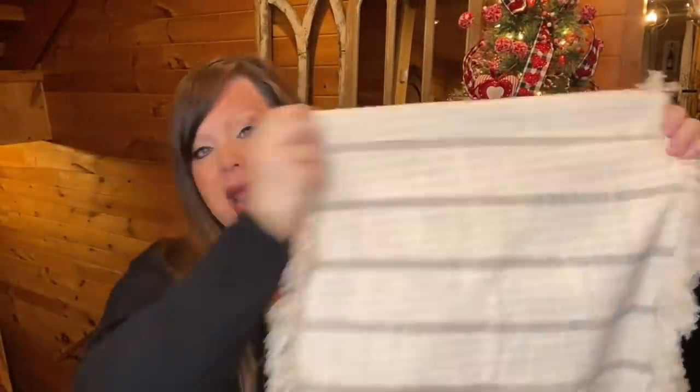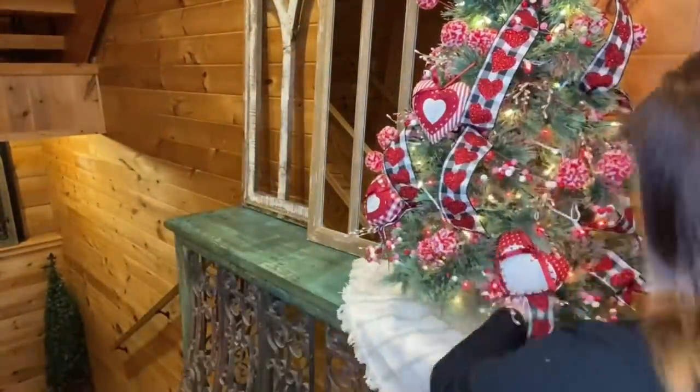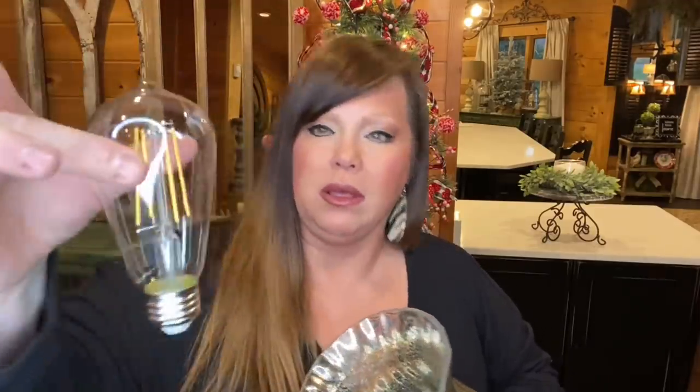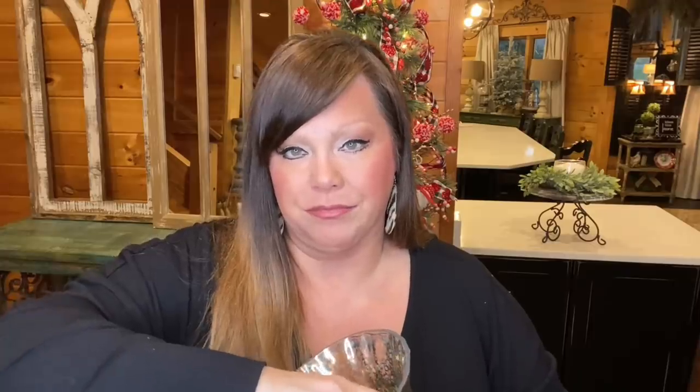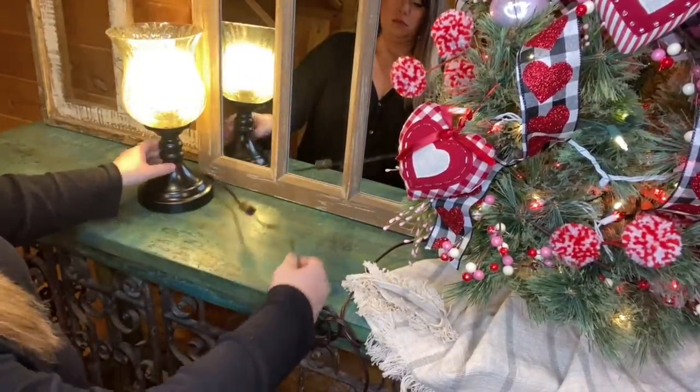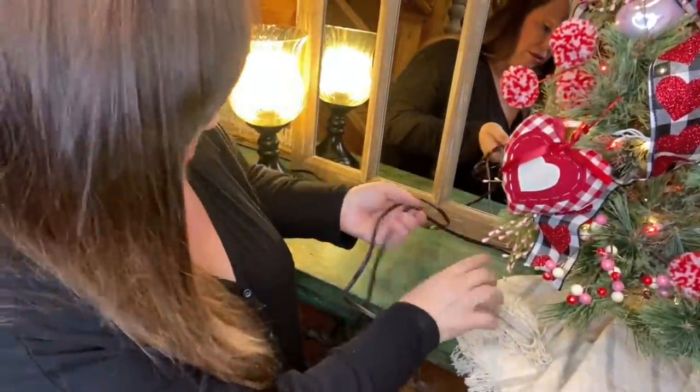I might use these heart ornaments as a bowl filler in a hurricane vase or a big glass cylinder — that'd be cute. Next up I have this table runner that I got from Home Goods last year. I like it because it's got this shaggy detail on it — I'm going to wrap this around the tree and use it as my tree skirt. Tree skirt done. Next I found this beautiful lamp on Amazon — I'll link it below — and I put a big Edison bulb in it, and I'm going to plug it in.